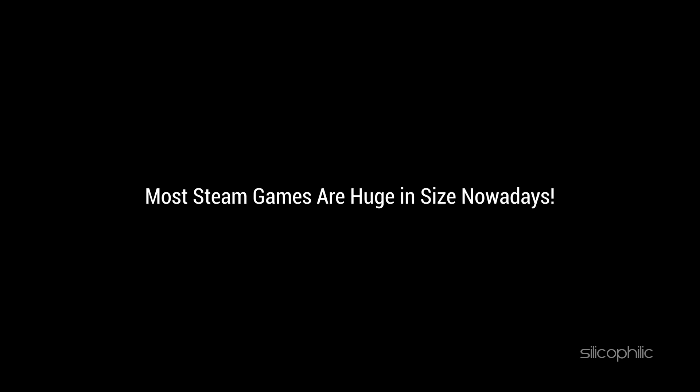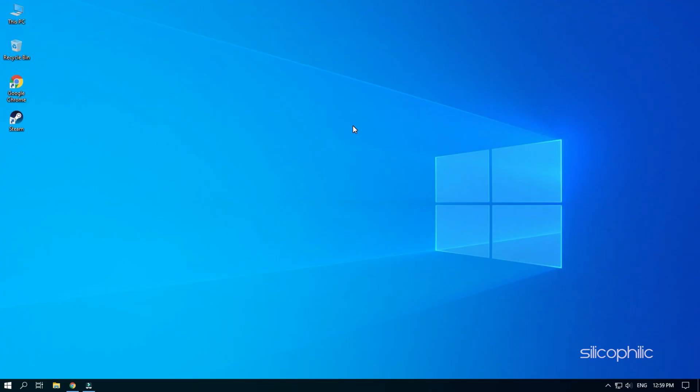Most Steam games are huge in size nowadays. This makes it terribly annoying when you have to reset your PC or move to another PC, because you have to download that huge game again. But did you know that you can actually keep your games on an external hard disk or SSD and play the games directly from it? Here we will show you how to do it.